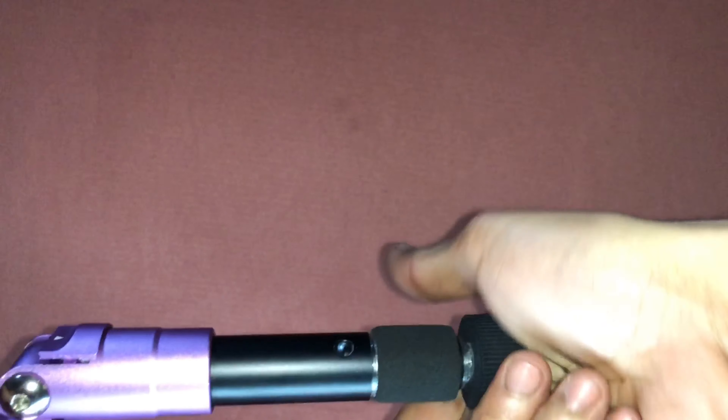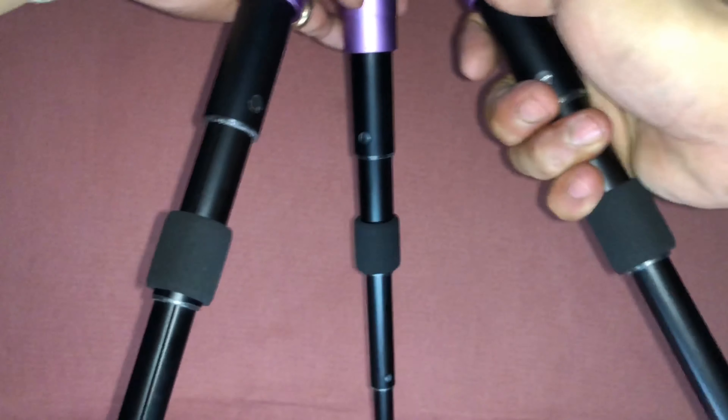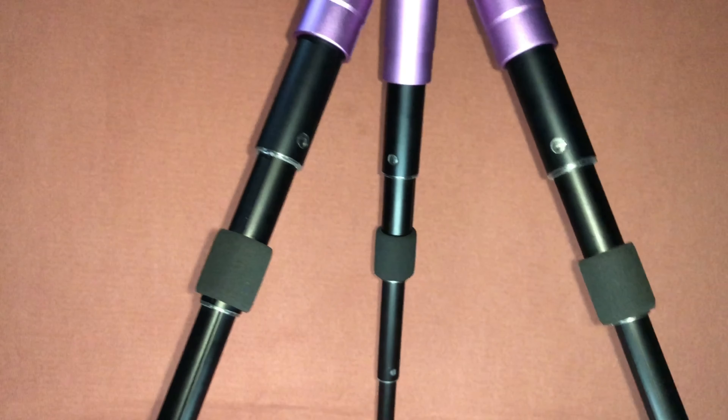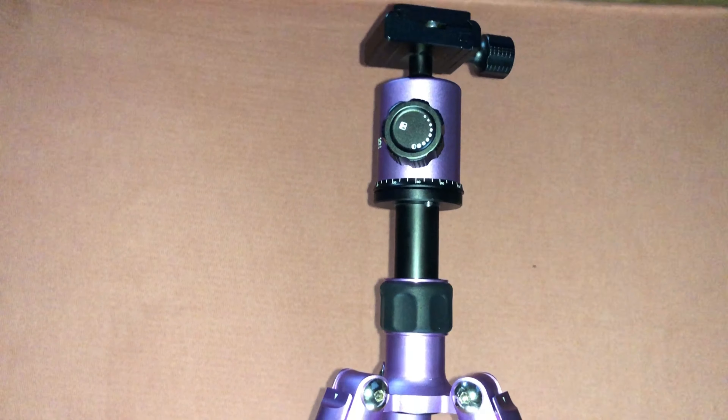Pull down, twist, then pull down again. That is the actual look of the mini tripod when fully extended.